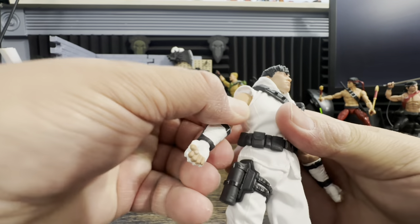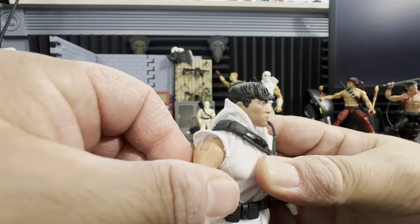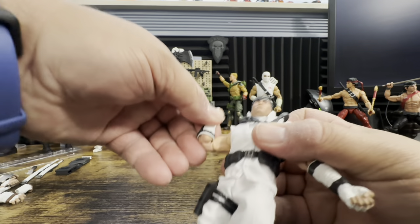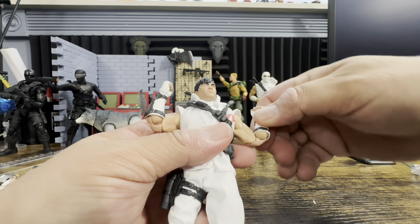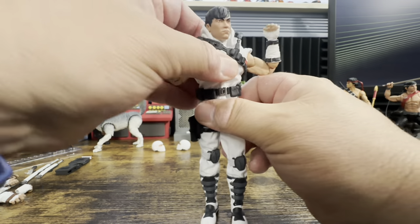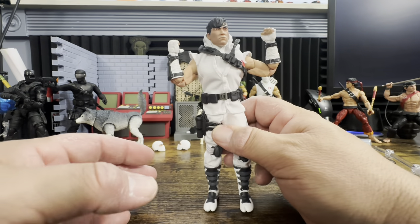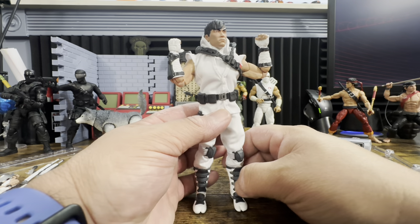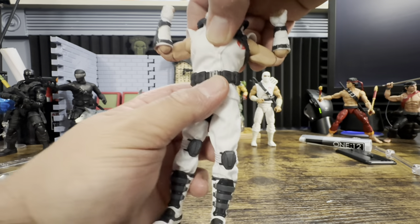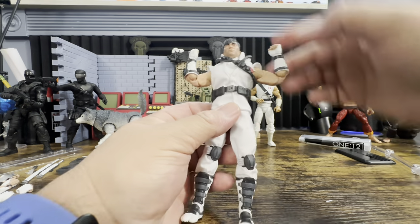He has a bicep swivel, some sort of butterfly joint — not sure how well that works — and double pinless joints that are smooth as butter. His waist articulation is the same type of style that Bailifers and Serpentor use. He can bend over at the waist.